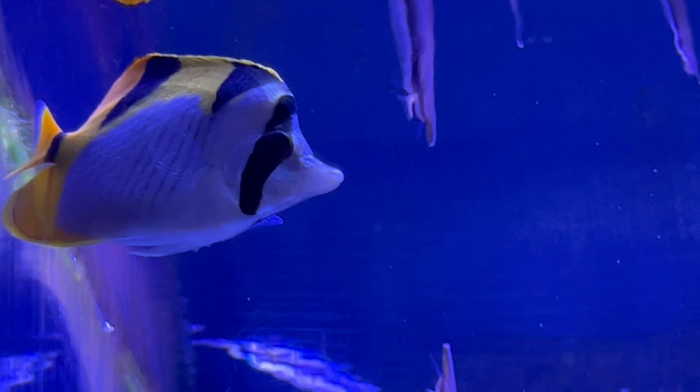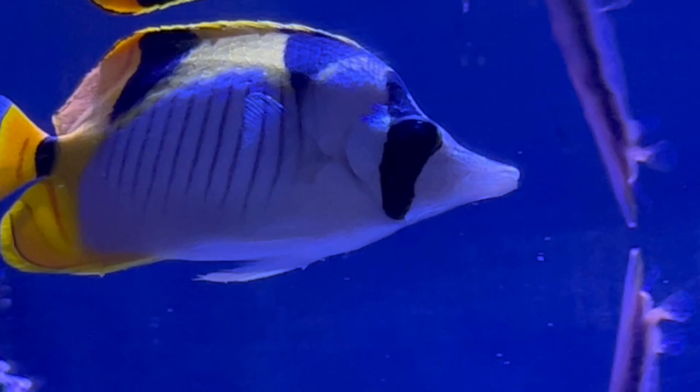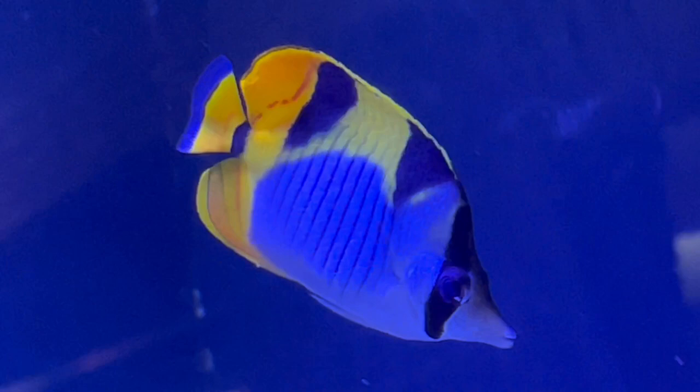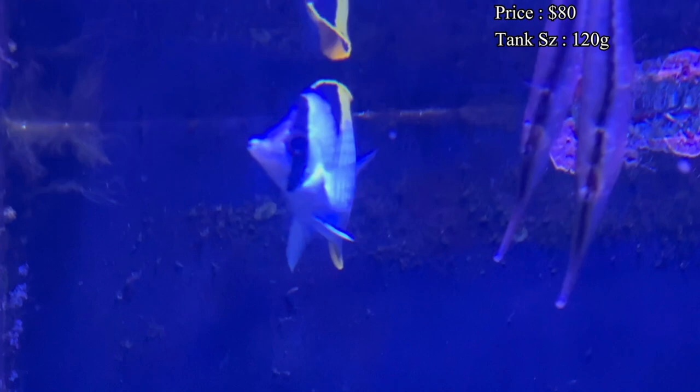Hey everybody, it's Brock and we got a brand new episode of All About. Today we got a very nice butterfly fish to learn about — it's the black wedged butterfly fish, also known as the sickle butterfly fish or even the Valcula butterfly fish. These long snout butterfly fish do very well in a wide variety of aquariums. It seems hard to find one online nowadays — most of the time you're joining wait lists or seeing them on back order, but you'll usually spend around $80 to get a decent sized one.